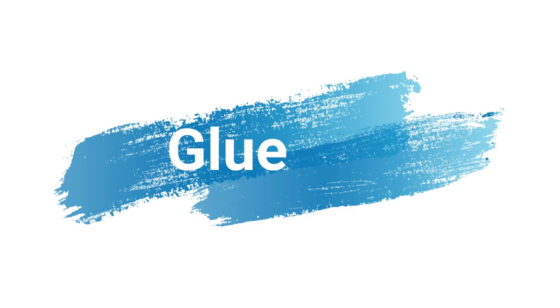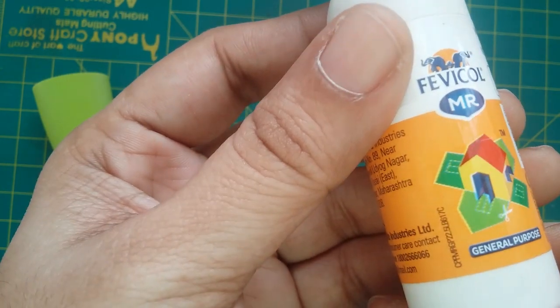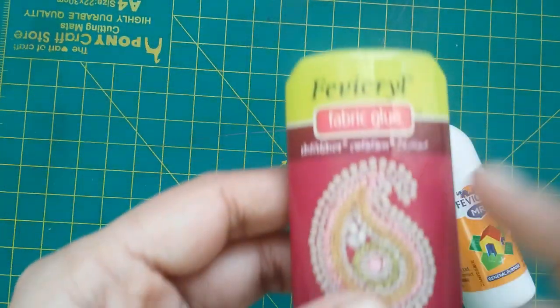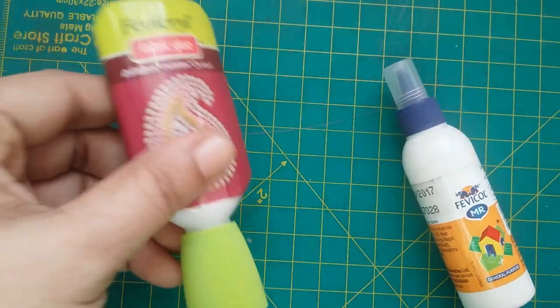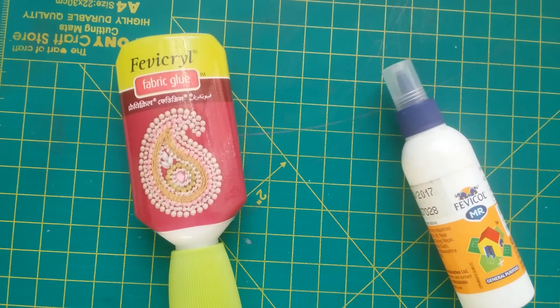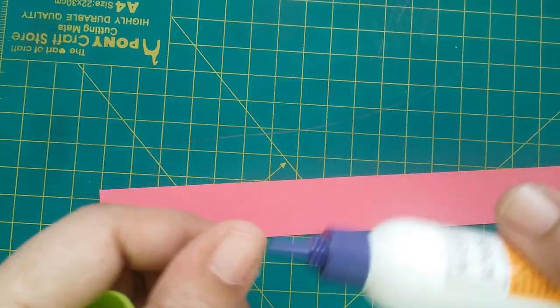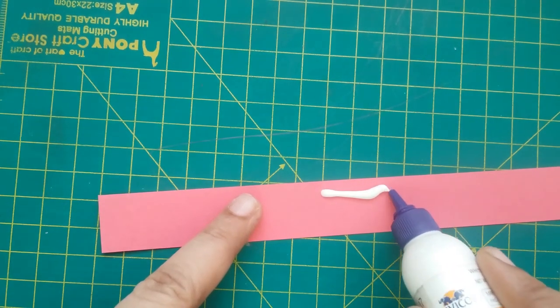Now going on to the glue. This is a PVA glue or white glue that we get in India, and it dries clear, so it is usually used in paper crafts. But I like to use this fabric glue — even this is PVA glue, but it is thicker than the other one, so it dries fast and there is no need to hold your work for too long until it dries. I also love the cap which keeps the bottle upside down, so there is no struggle every time to get glue out.